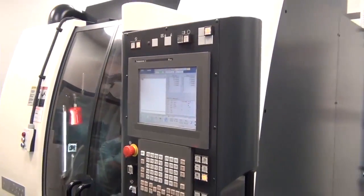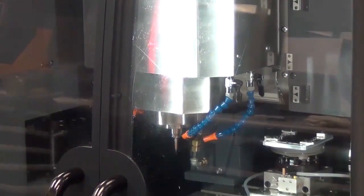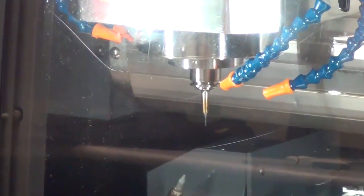I purchased the Makino IQ 300, and the proof was right out of the gate with the help of their technical people in programming and process development in Auburn Hills. It really impressed us — the capability of the machine and their support.